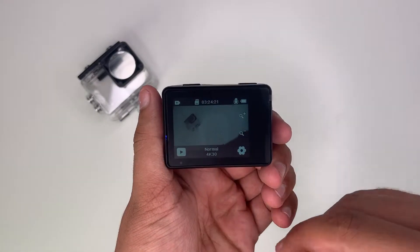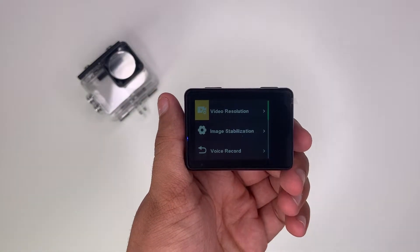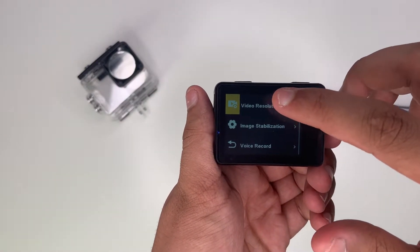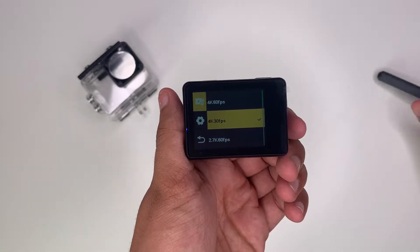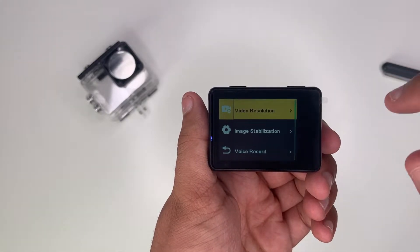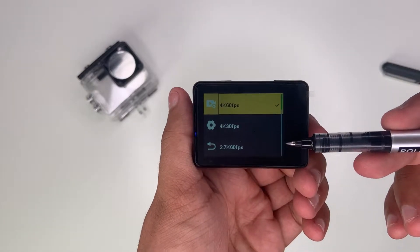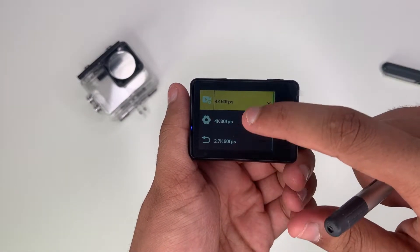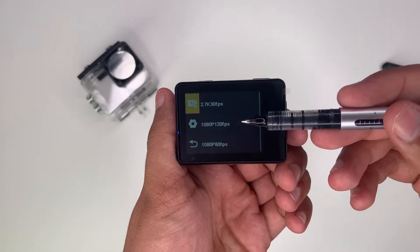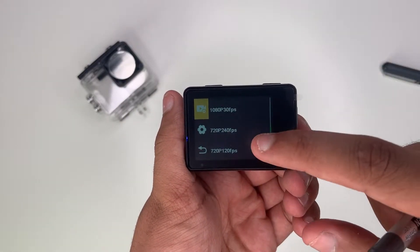Here we have the camera in 4K 30 frames per second. Let's have a look at some of the settings. Here we have video resolution — let's click on that. As you can see it does record up to 4K 60 frames per second, which I will be selecting. But it does have many other options such as 4K 30 frames, 2.7K 60 frames, 1080p 120 frames, 1080p 60 frames, and many more.